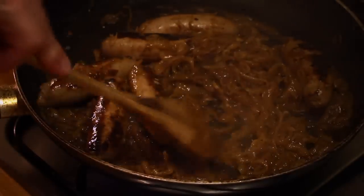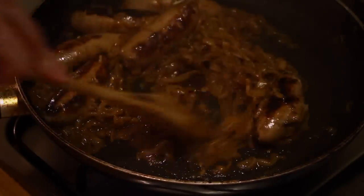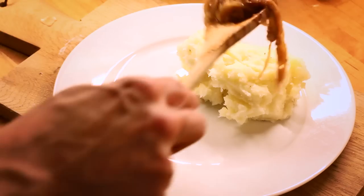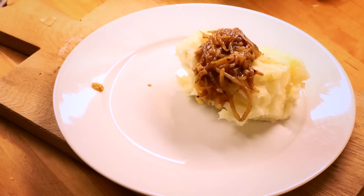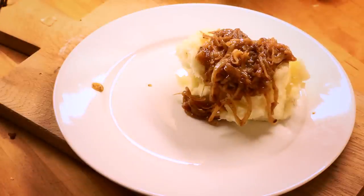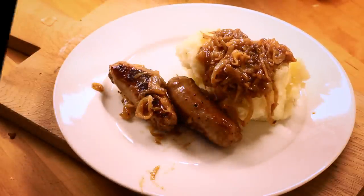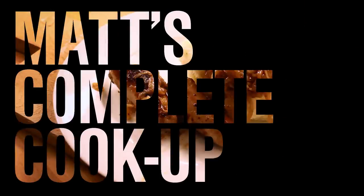If the gravy isn't thick enough add more corn flour, or if it's a bit too thick add a little more stock, and then et voila you're done. Sausages and mash — it's basically just a platform for gravy. But that's fine. If you've enjoyed this video you can subscribe to my YouTube channel and I'll make a vague effort to do more cooking videos in the future. Goodbye!